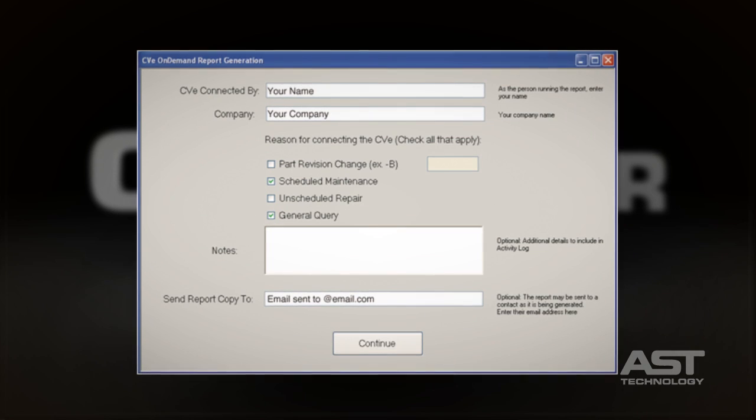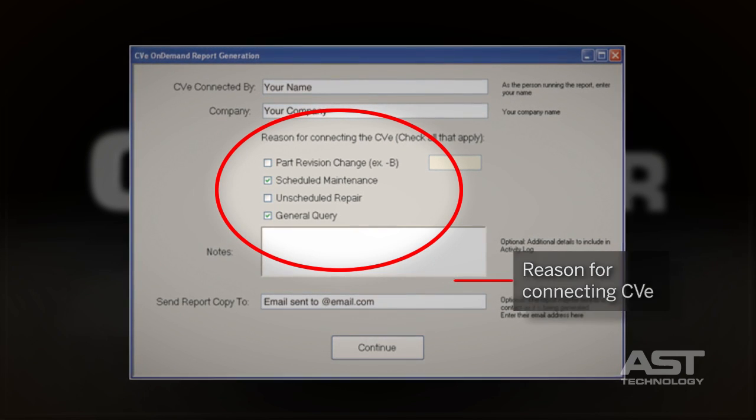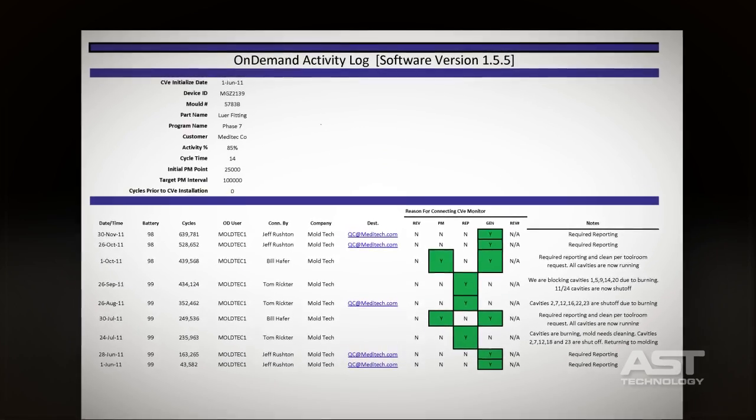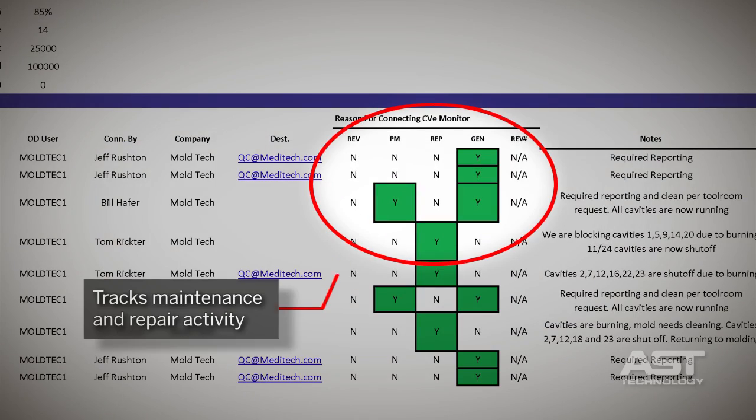When generating a report, the user is asked for the reason for connecting the CVE. This builds an activity log for subsequent maintenance and repair review. Along with the data provided from the performance summary report, CVE On-Demand software also creates a report that tracks maintenance and repair activity.